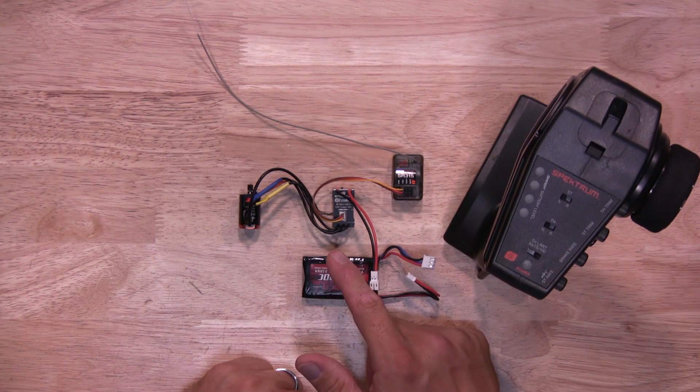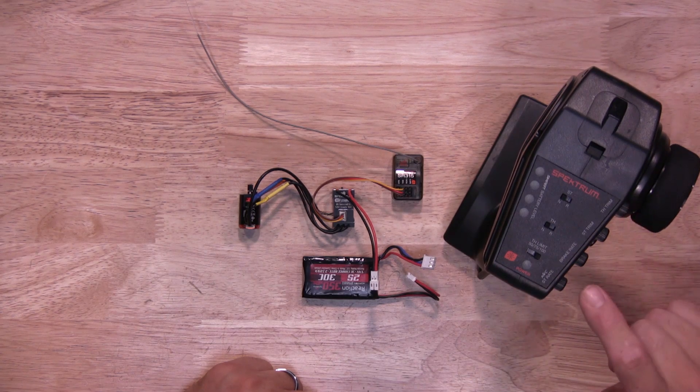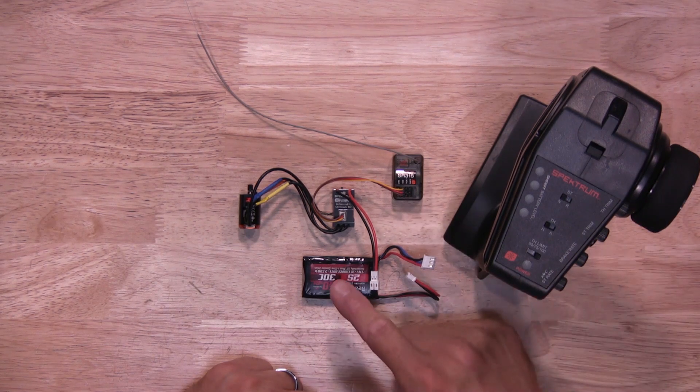When it comes time to calibrate your 1/24 scale crawler ESC, the first thing you want to do is make sure the throttle trim is set to neutral and your throttle throw is set to 100, and also have a recommended battery for the ESC.